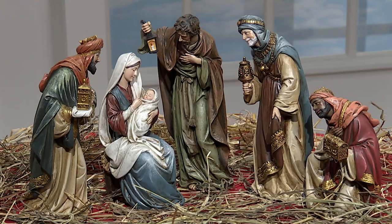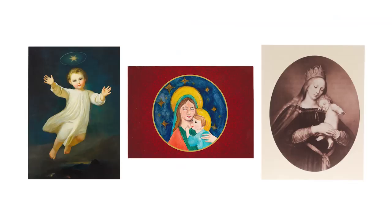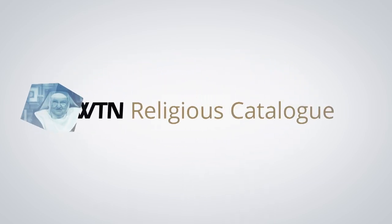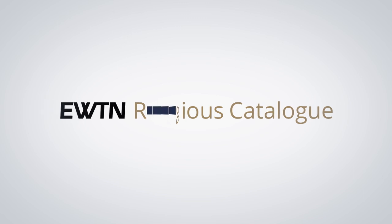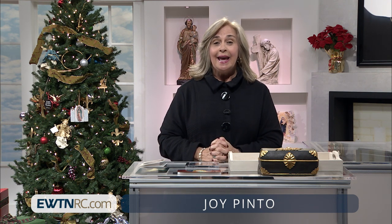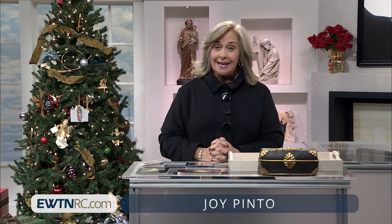On today's show, we have nativity sets, Christmas cards, and we'll celebrate Our Lady of Guadalupe here on EWTN Religious Catalog. Welcome to EWTN Religious Catalog. My name is Joy Pinto, and I'm delighted to be with you today, and I wish you all a blessed Advent.